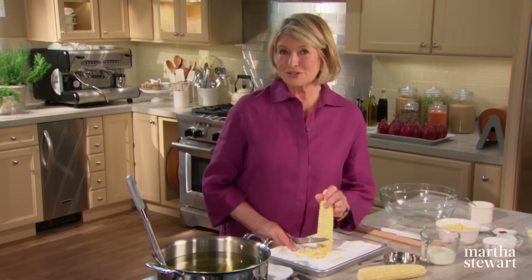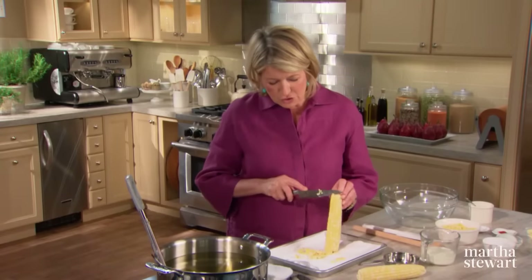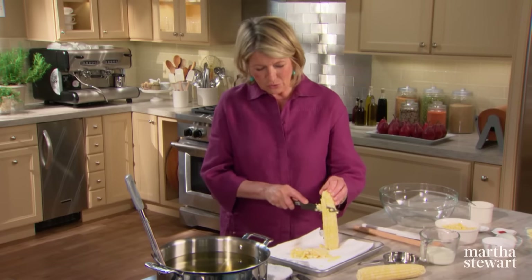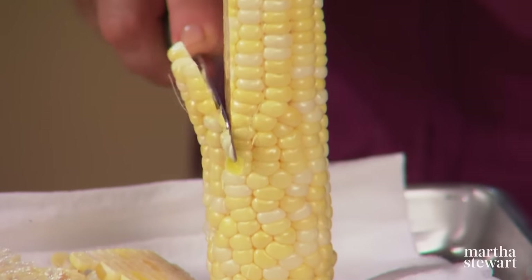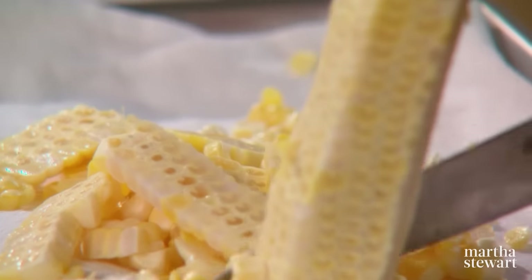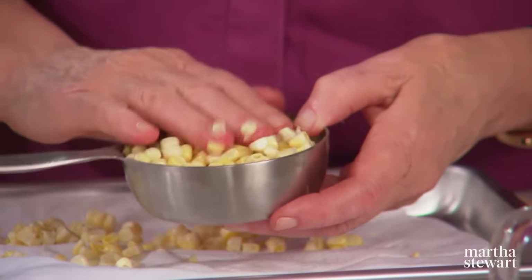I cook with corn all summer. I love it steamed with butter and salt, prepared like they do in Mexico with chili and lime and cheese, and I also love corn fritters, which is my first recipe today. You need two cups of corn kernels removed from the cob. Husk the corn, take off all the silk, and with a very sharp knife on a cloth-lined tray, strip the kernels from the cob. One regular ear of corn should equal approximately one cup of corn kernels, so you need about two ears.